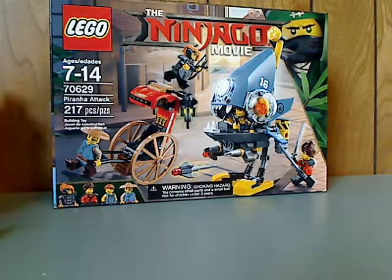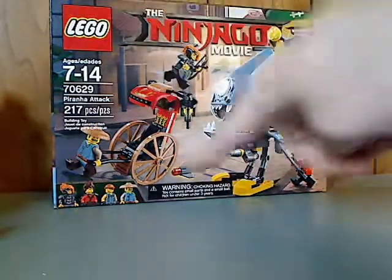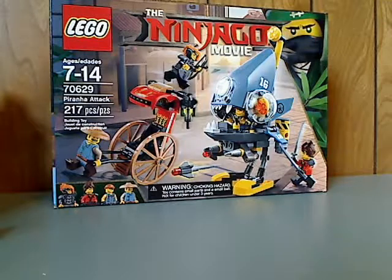On the front of the box, the logos of course, and a picture of the whole set in action. The recommended age is 7-14, set number is 70629, and it has 217 pieces.